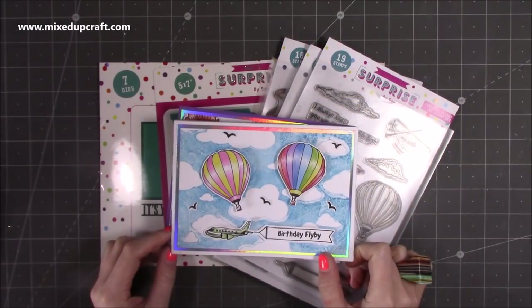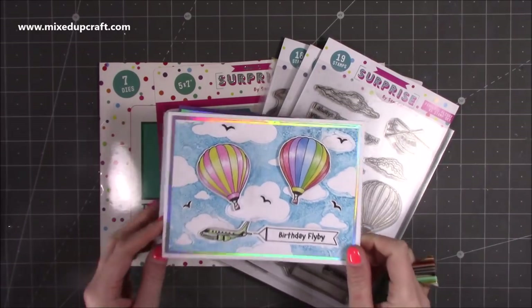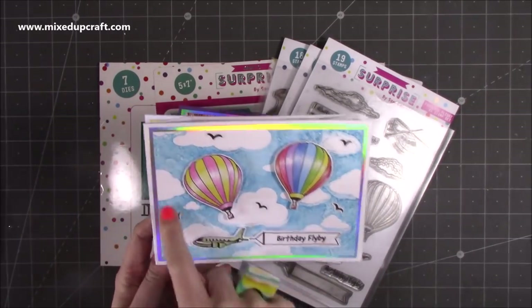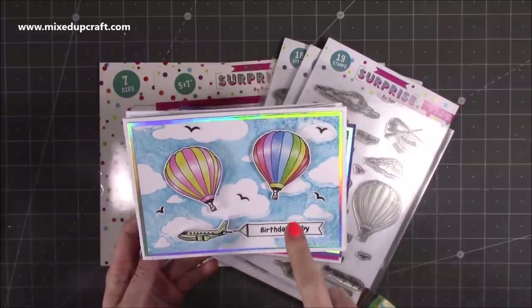Hi everybody, it's Sam at Mixed Up Craft. Thank you for watching my tutorial today. I'm going to be showing you how to put together the 5x7 wiper card. We're going to make this one today because I want to show you how to create this fun background using the embossing folder.